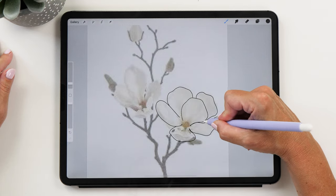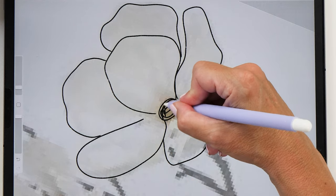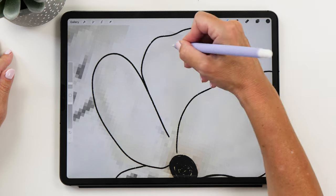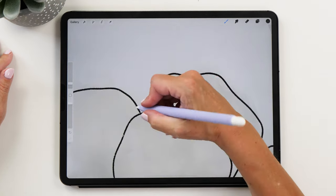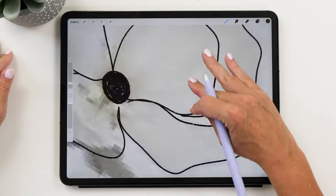For the center of the magnolia, I'm just going to fill it with black. It doesn't have to be too precise. One thing you need to make sure is that you are closing all the lines, because we are going to fill the shape with white color later on. If you have any gaps, it will make it really hard to fill the shape, so make sure you are closing all the gaps.